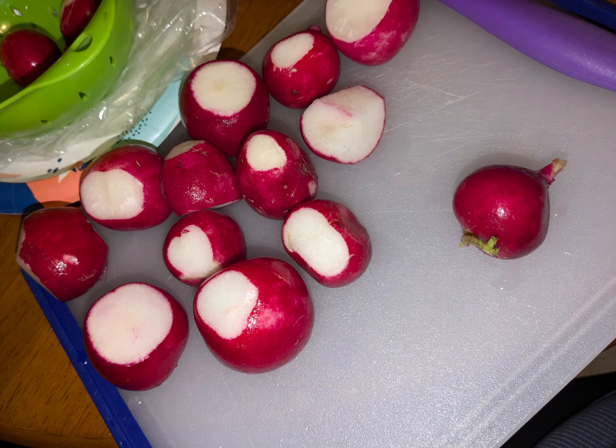Let's make radish chips. They're good, just not a lot of them all the time raw. Gonna have to invest in a mandolin and make chips.